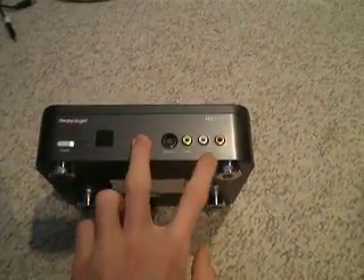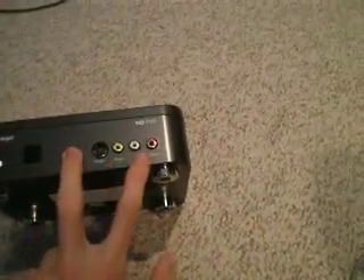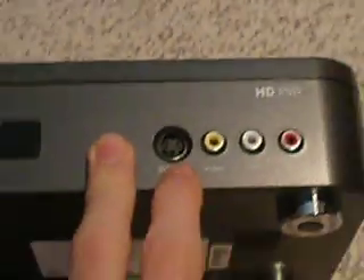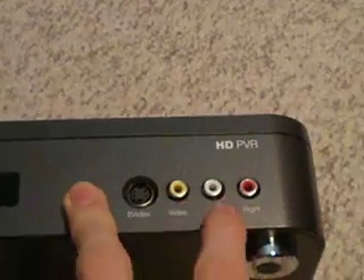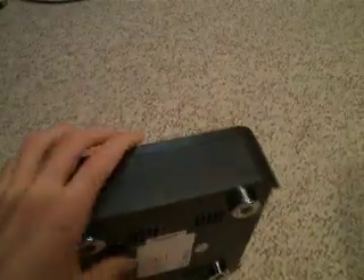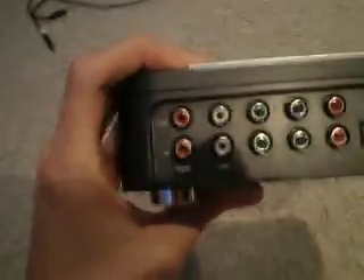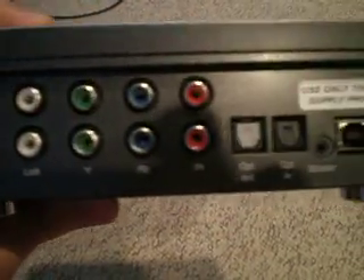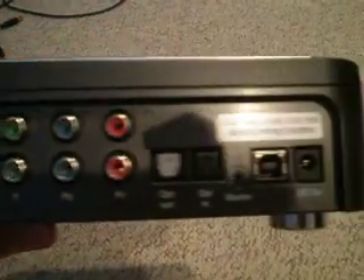As you see here, this is your standard definition recording. You have your S-Video for better quality of standard definition, and then you have your yellow, white, and red. You can record with them, but you won't get as good of quality as if you record with the component cables in the back. We have input and output component jacks, and then you have the power and a few other things.